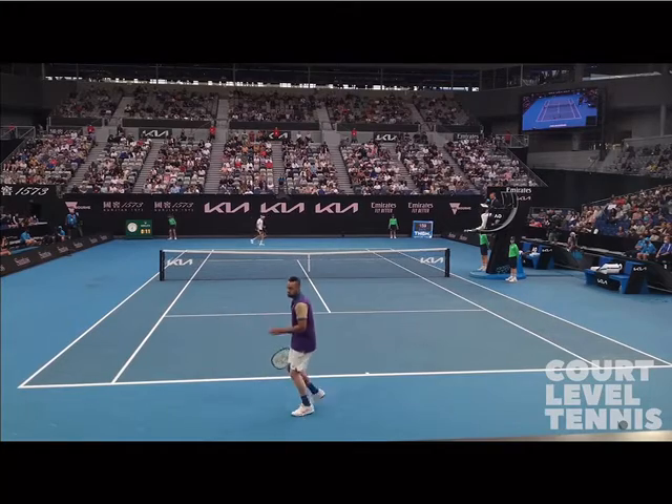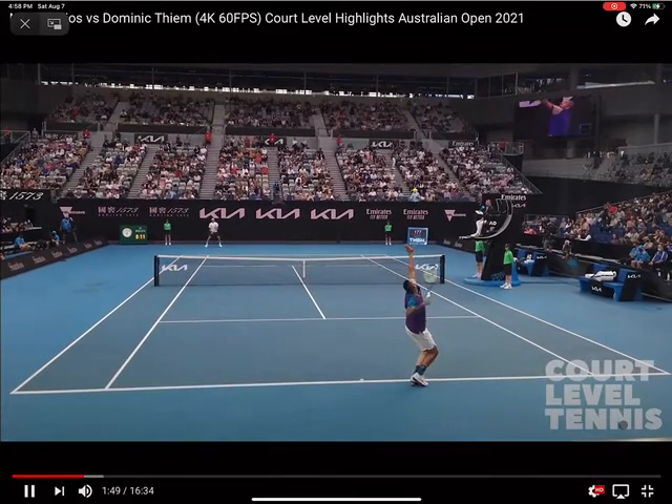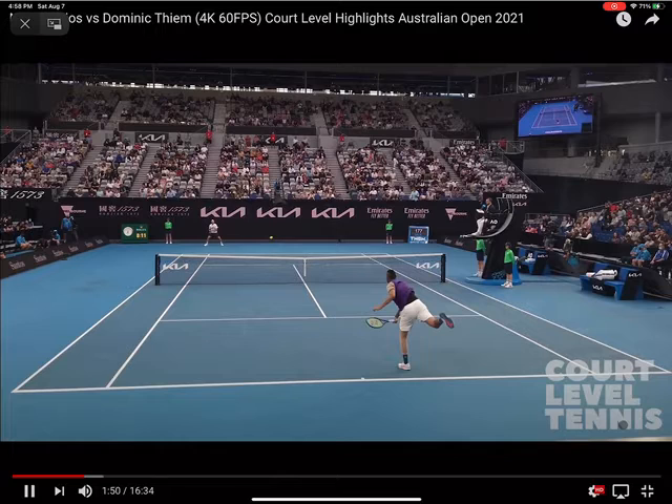So let's take a look at the first shot in the rally. Now even this is the second serve, and even that serve is clearing that ball by a pretty safe margin. So if that's the ball, as you can see, there's a pretty good margin between the net and the ball. That's pretty good.